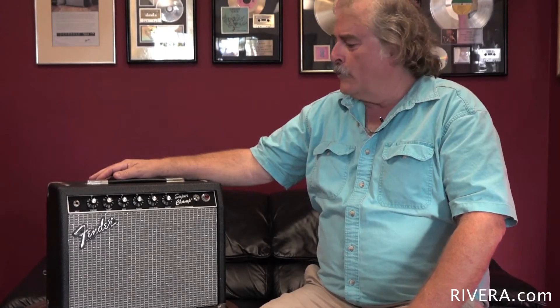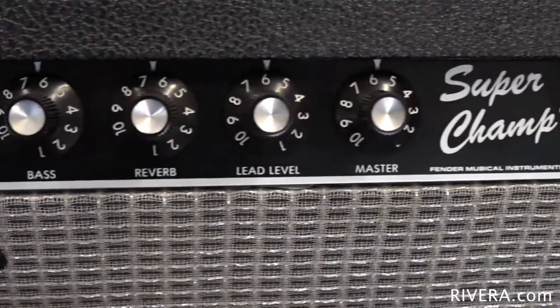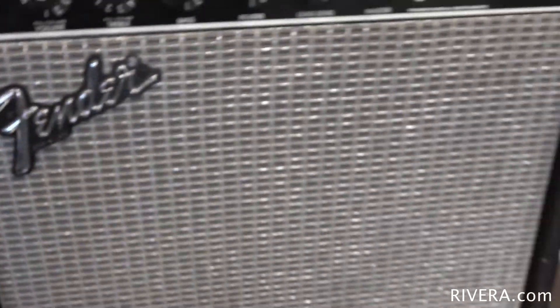Hi, I'm Paul Rivera and we're here continuing to discuss some of the amplifiers that I did for Fender. This is one called the Super Champ. It is an 18 watt amplifier with a single 10-inch speaker that utilized a completely different topology than any Fender before it.